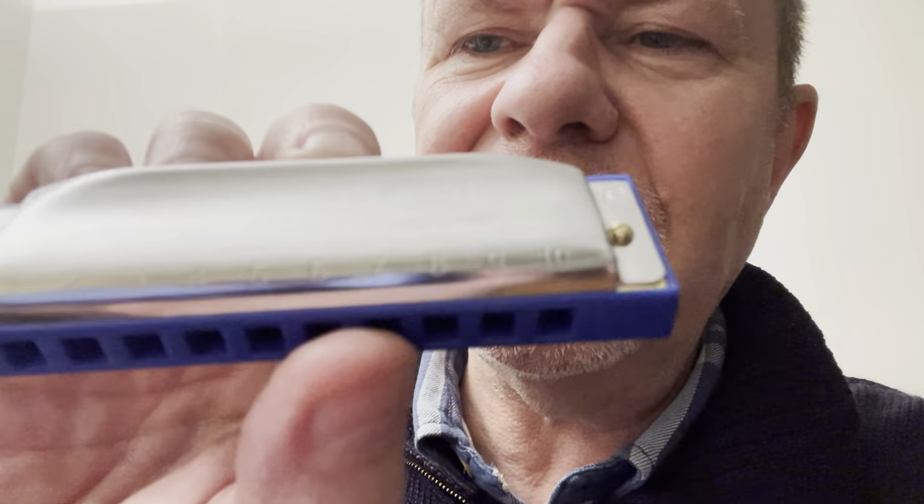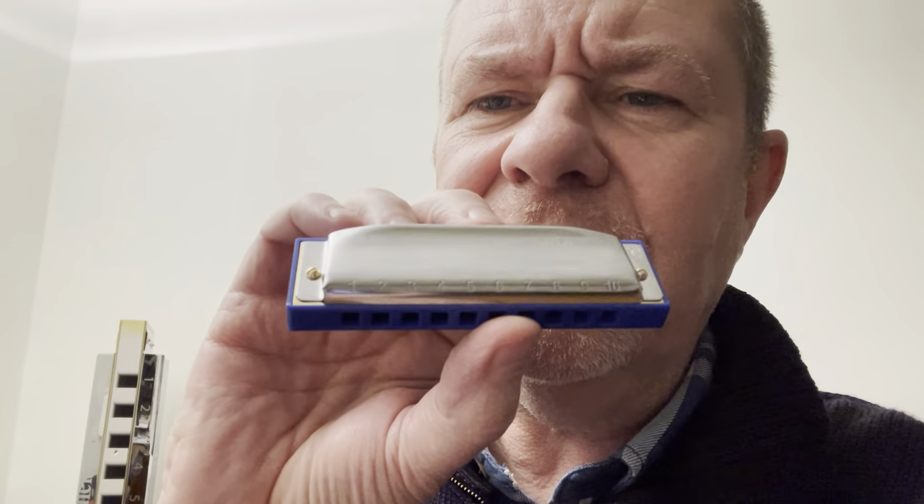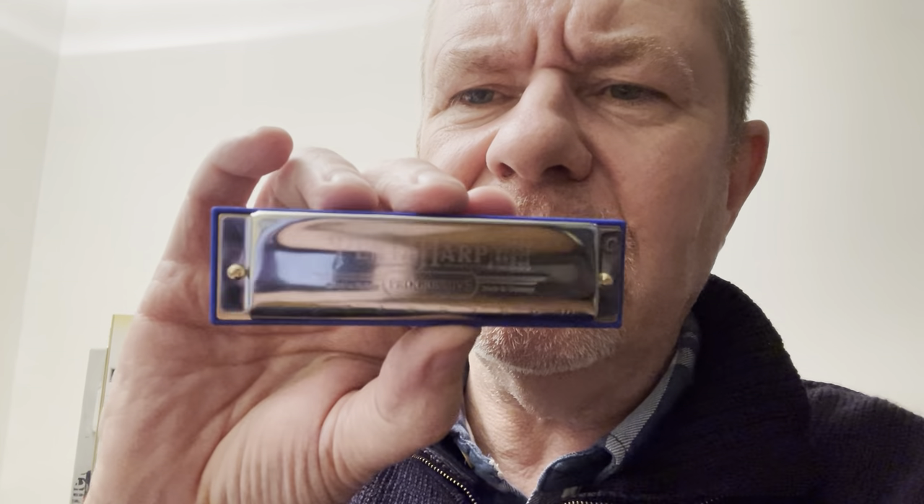Can you see, or is that going to get the focus on it? Not sure. Well, it says Penta Harp and it says C minor on it. It looks like a Special 20 to me. Let's see what it sounds like.